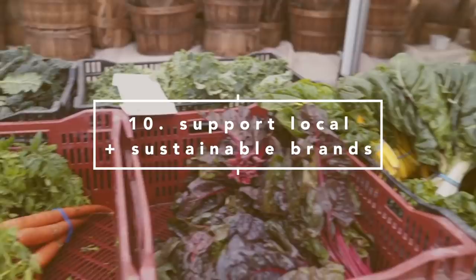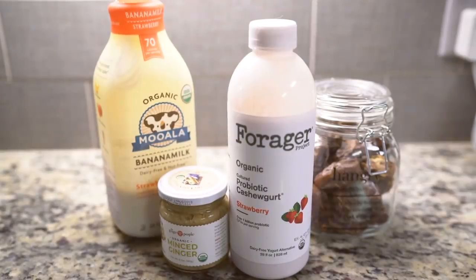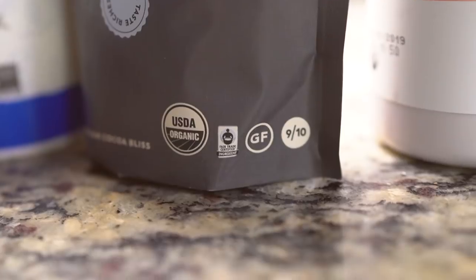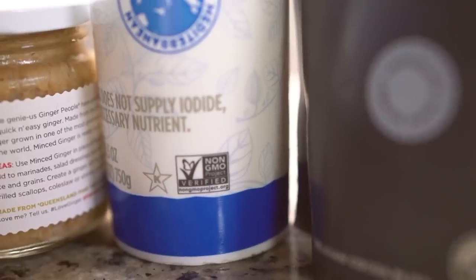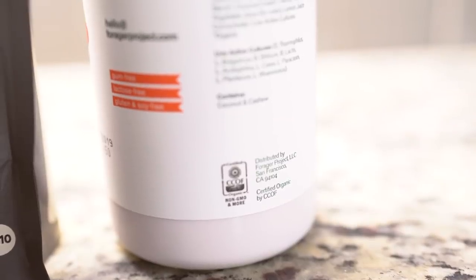By supporting local businesses and going to your local farmer's market, you can reduce your carbon footprint and make a great impact in what you buy and what you support. Supporting brands that are certified organic, fair trade, and non-GMO will definitely help encourage a more sustainable way of living.